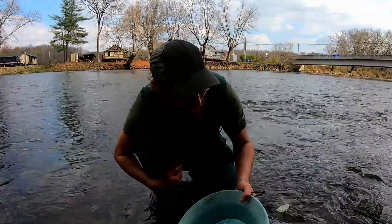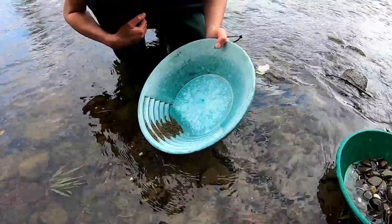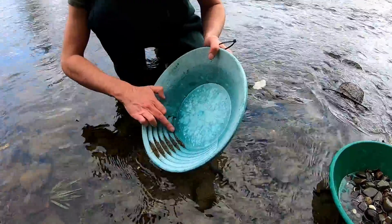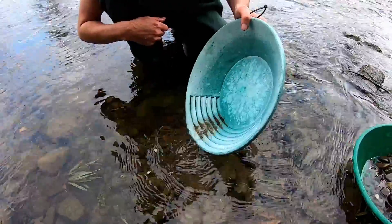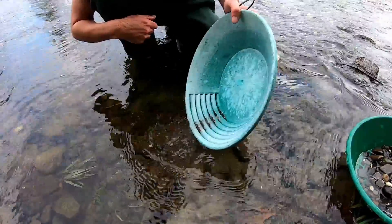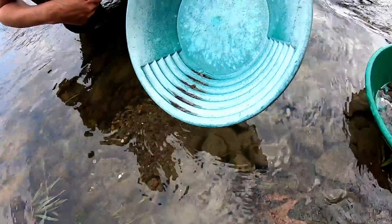We're in glacial material — I'm not saying it's impossible, you could find some interesting gemstones possibly, but it's going to be a rarity. Shake, shake, shake — now you're getting down to the very bit, you can see the top of each riffle. Just keep shaking like that, heavies to the bottom, wash it out. And now you're down to about as much as you want to get it down to.